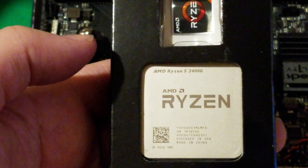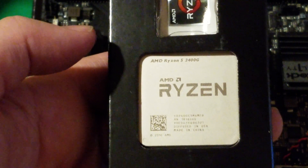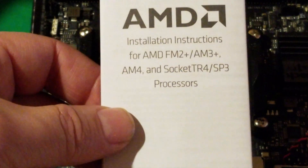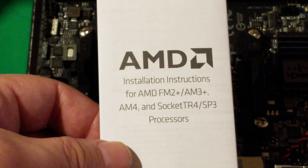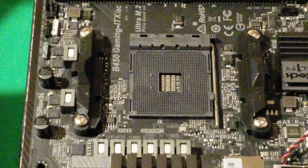This is our CPU — it's an AMD Ryzen 5 2400g, second generation Ryzen. It just comes in this nice little box, nothing fancy. Inside your box you're gonna get the AMD installation instructions, which tells you how to install it for all your different sockets.